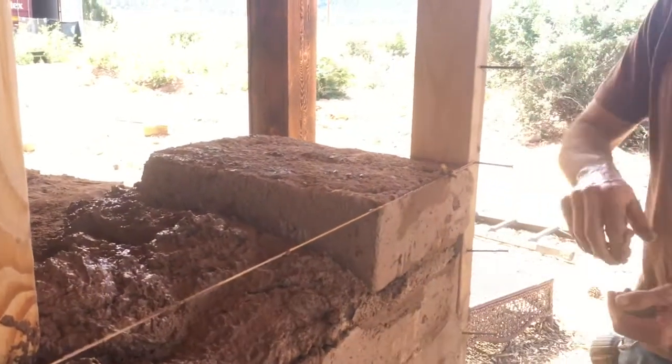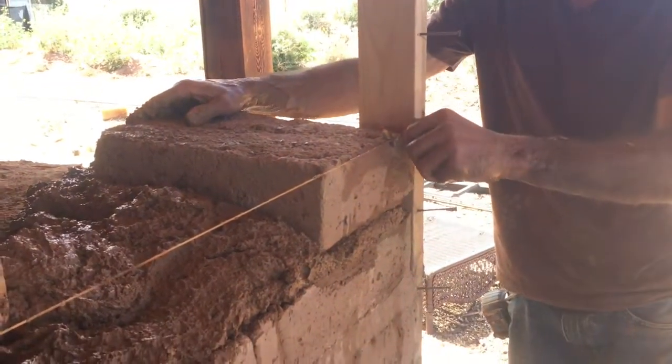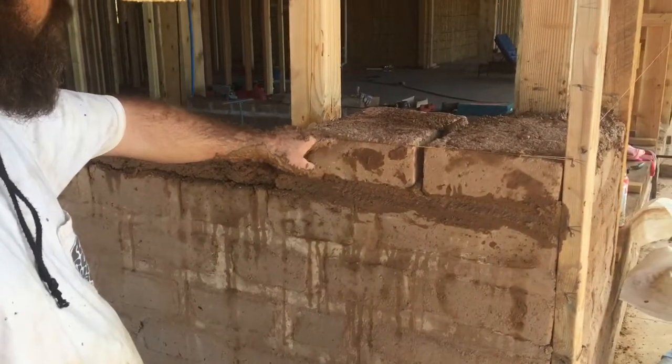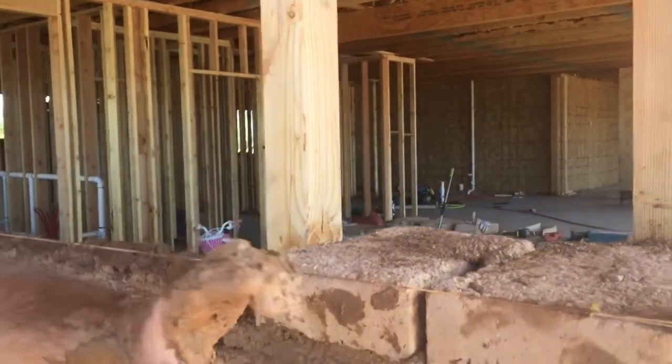If you smush any mortar out, just scoop it up and throw it back in the pile. When we made the bricks, the ground isn't even, so sometimes you get a little thicker brick than the form. So if you notice the string line, as mentioned earlier, it's more important that the string line gauges the brick in and out.